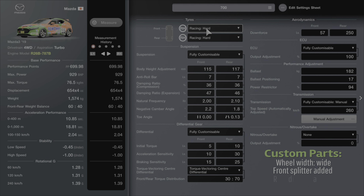We're going with racing hard tyres front and rear. We've got the fully customizable suspension set to 115 at the front and 117 at the rear. Anti-roll bar is set to 7 at the front and 7 at the rear. Dampening ratio compression is set to 36 at the front and 36 at the rear. Expansion is set to 47 at the front and 46 at the rear. Natural frequency is at 2.0 at the front and 2.10 at the rear.